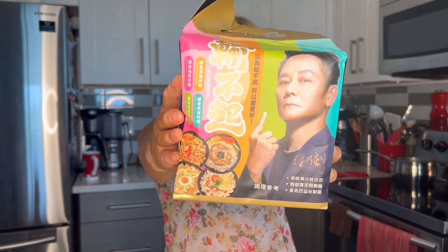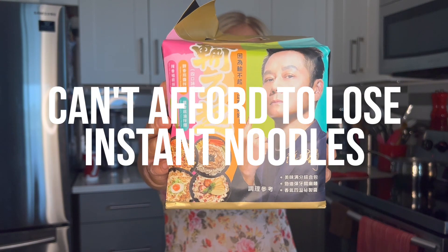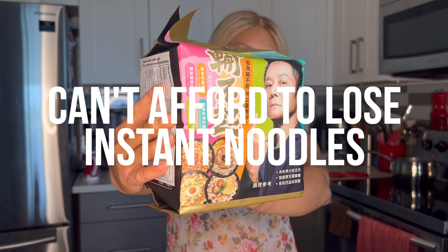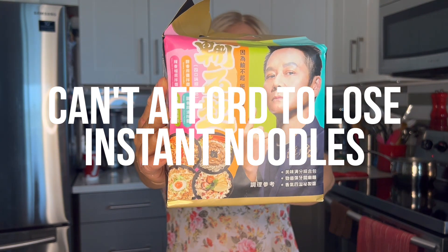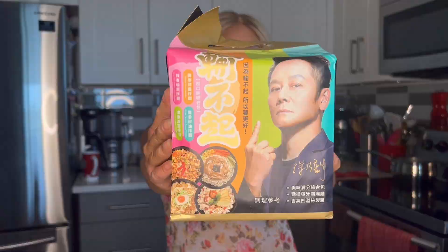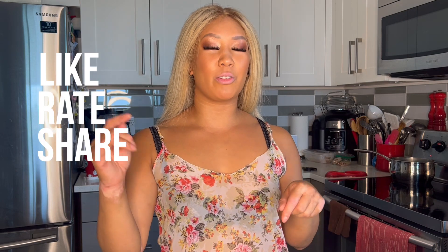Let's try "Can't Afford to Lose" noodles. We're gonna try all four — there's four noodles in this pack. We're gonna do spicy chili and special pepper, sesame sauce, ginger sesame sauce, as well as fried shallots. Hey everyone, welcome back to another episode of CS Live with MSU Mondays. If you like these videos, don't forget to like, rate, and share, and subscribe in the link down below.